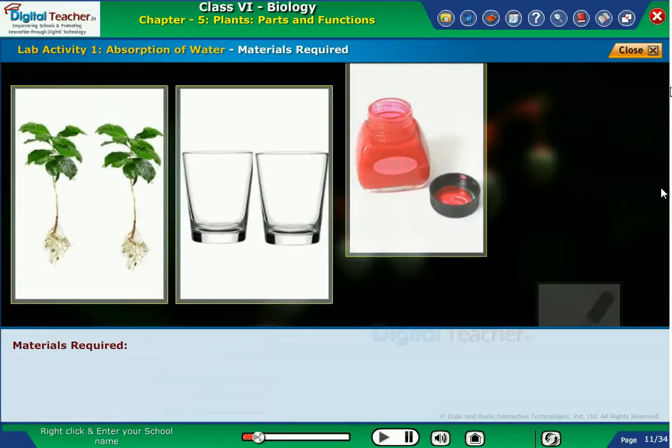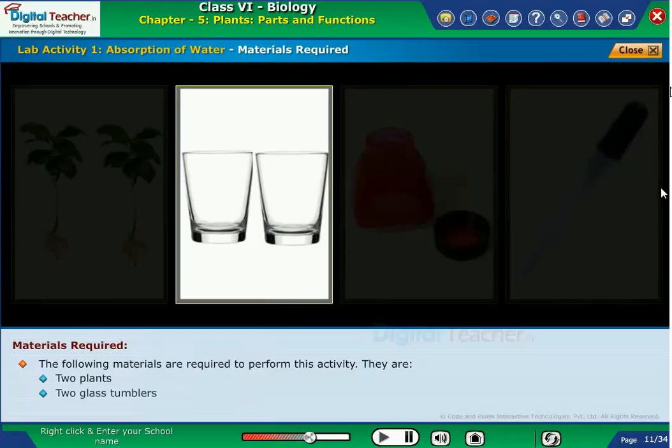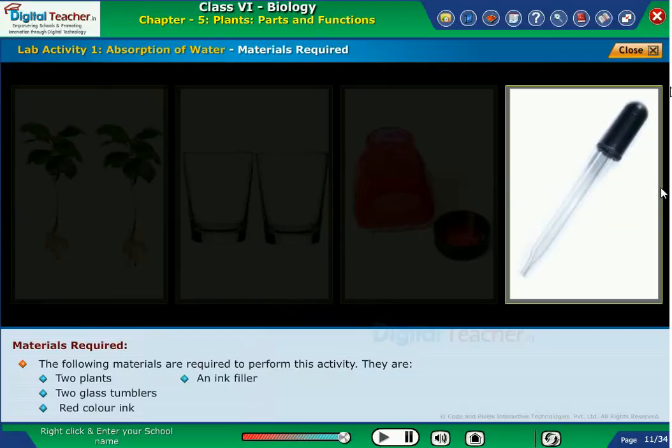The following materials are required to perform this activity. They are two plants, two glass tumblers, red color ink and an ink filler.